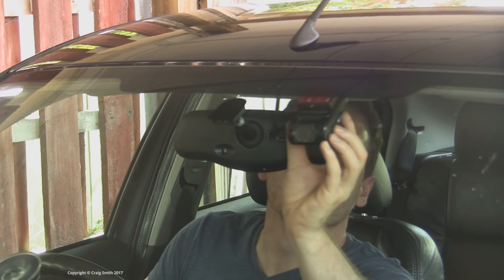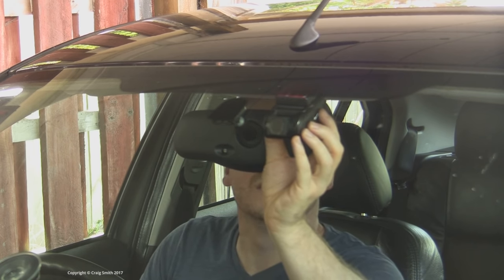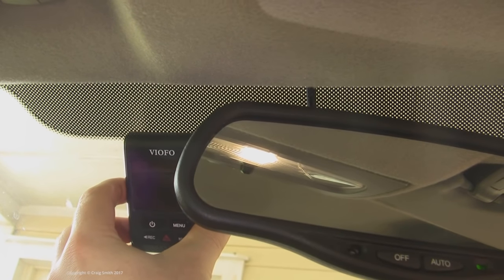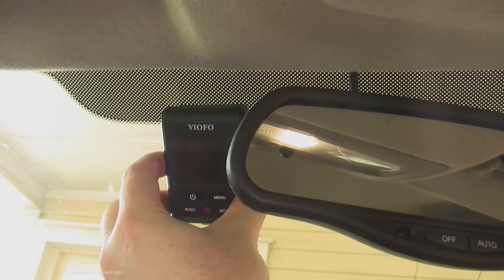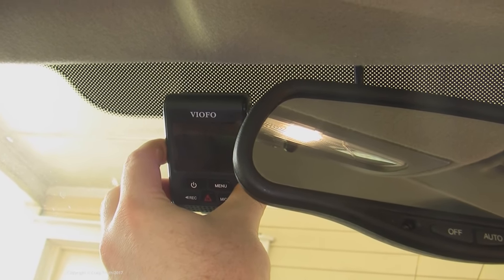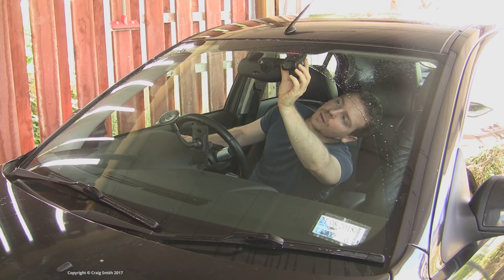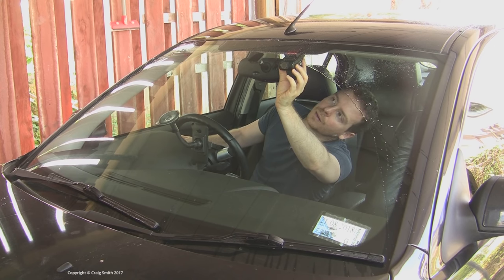So for me that left the passenger side behind the mirror, where it fits quite nicely. Then you just need to make sure to leave enough space such that you can see the screen and operate the buttons as you need to. I wouldn't say these need to be exactly at your fingertips all the time while driving, but you wouldn't want them to be completely inaccessible.